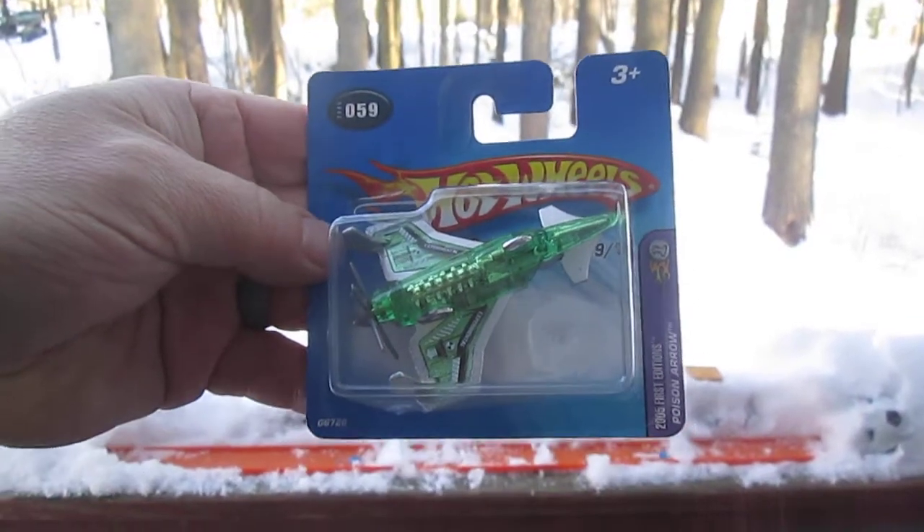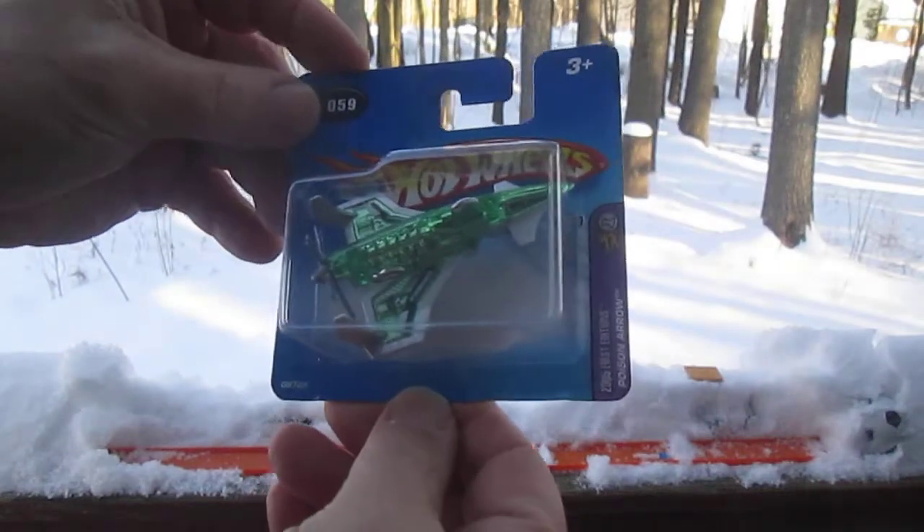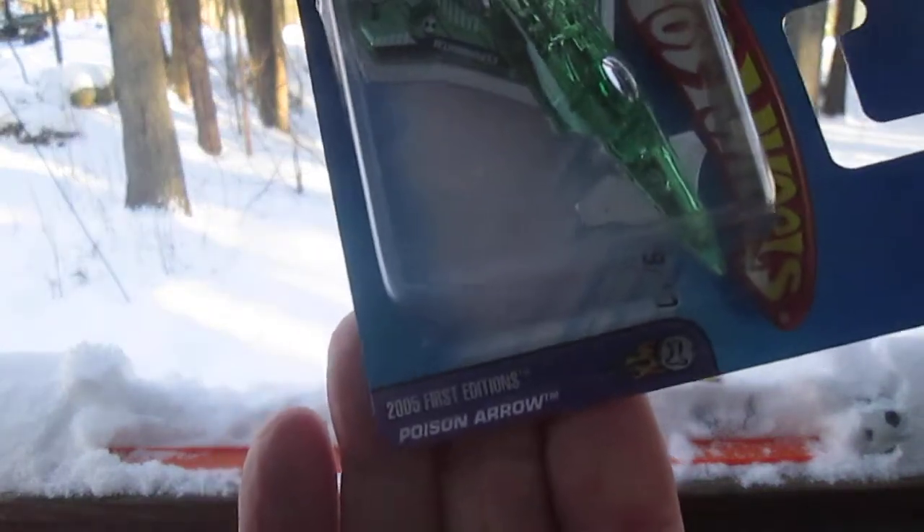Hello and welcome back to Tibby's 10 again for an unboxing of a 2005 Hot Wheels. Today we have from the first editions the Poison Arrow.